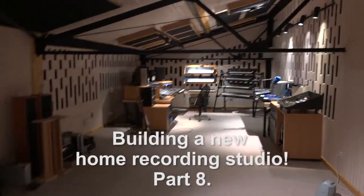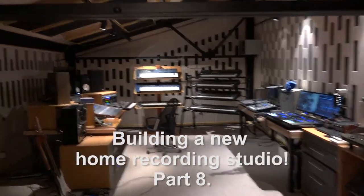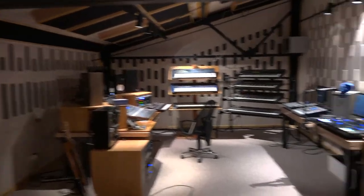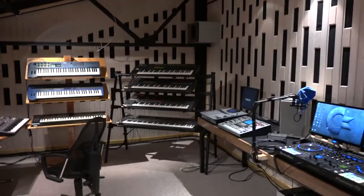Hi guys! Quick and last update about my new studio, because I almost finished all the main jobs and all the main works here. We just have some really small touches everywhere, but even the corner of the bass trap is also done.